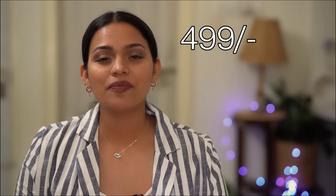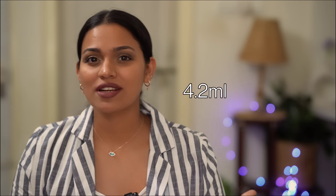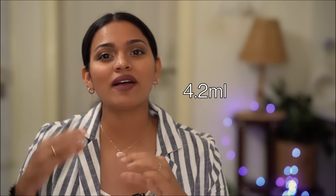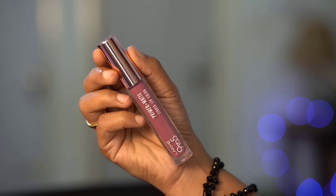Let's talk about the packaging — this is a sleek packaging. All the lipstick and colour code details are listed, and the shade name is mentioned on the bottom. This range is not a normal liquid lipstick; these are built-in with primer — a liquid lipstick with primer.